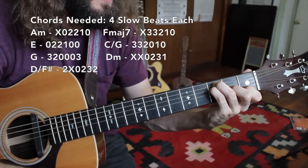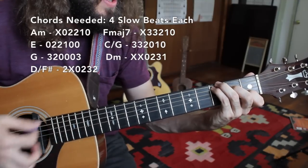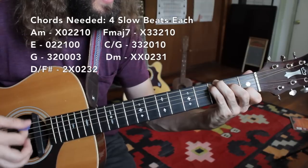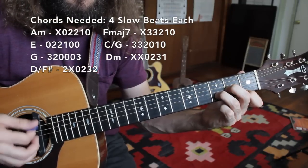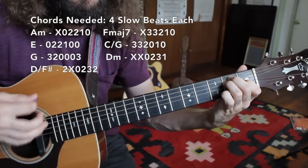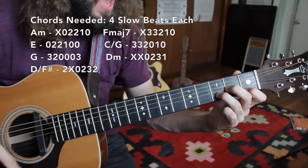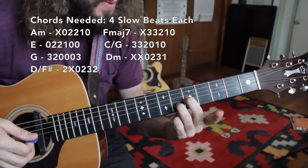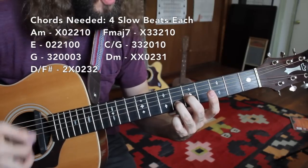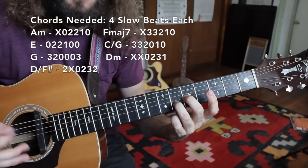From there we just have an easy jump to C slash G. We're going to take the middle finger and the pinky and the third finger up one string. Now we've got this really beautiful, kind of rich, robust chord, before heading into a D minor chord shape. Now one little trick I do over the D minor — I'll slide up so that my middle finger is on the fifth fret of the G string and my third finger is on the sixth fret of the B string. Some people call this the Neil Young chord. It's a beautiful voicing for D minor.